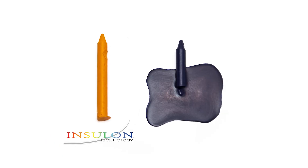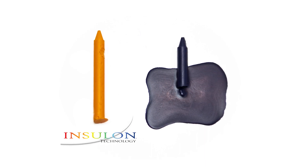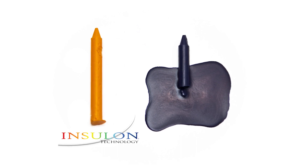This is how the crayons looked after the experiment was conducted. The blue crayon melted into liquid, while the orange crayon only experienced some minor softening due to the insulating power of Insulon.